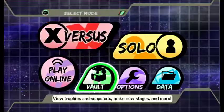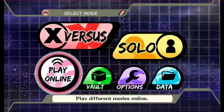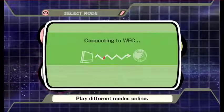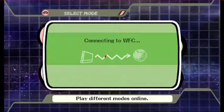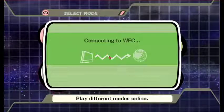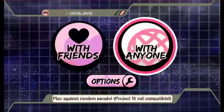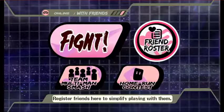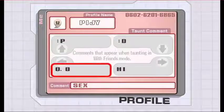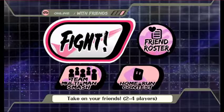Obviously they changed it to play online instead of Nintendo Wi-Fi Connection. It does connect like normal and you'll still keep all your Brawl friend codes. Even your Brawl taunts and everything are still there. So basically it does use the Brawl file but just changes it around a little bit.